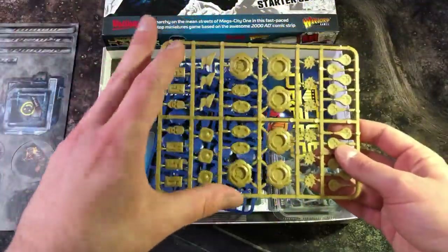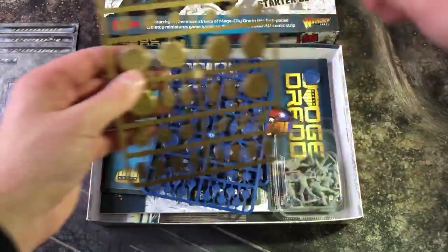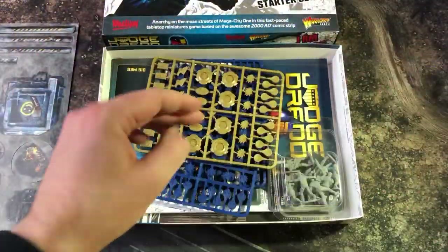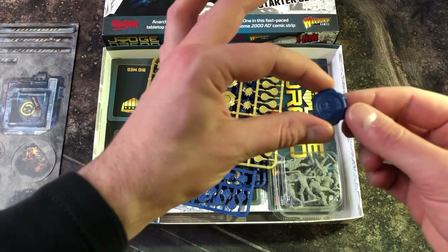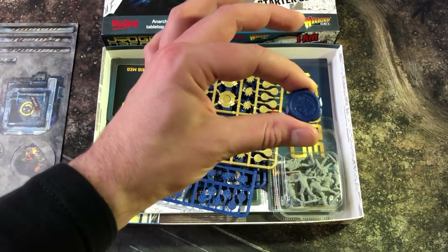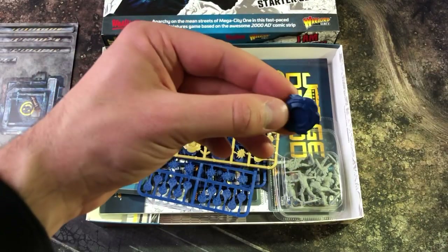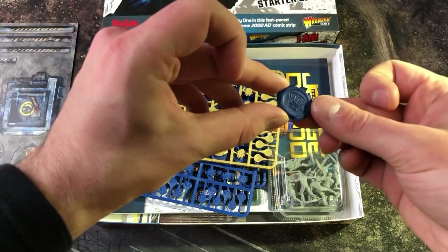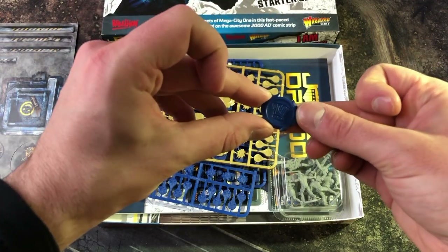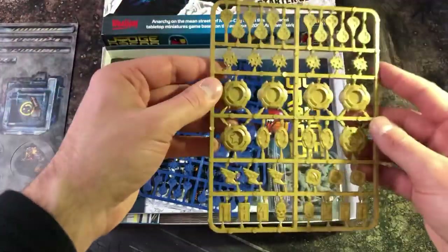If you played Strontium Dog, you know the idea is that you just take these out of the sprue using your modeling knife. This is what they'll look like out of the sprue — you'll have an action chip with the 2000 AD logo underneath it, and if it's not the star chip it's blank at the top.